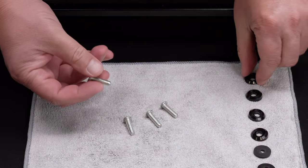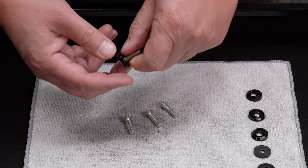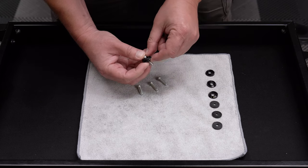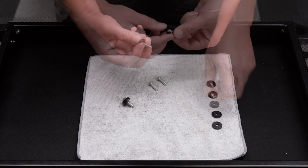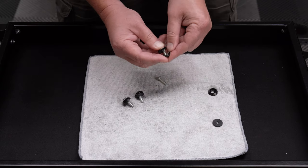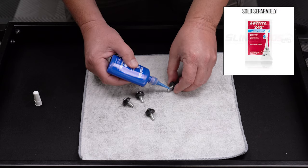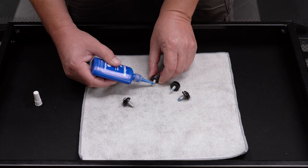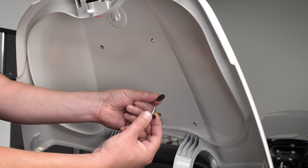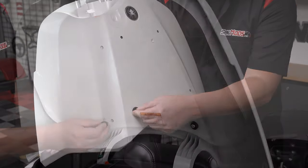Add a metal spacer and rubber washer to each of the four included screws. Then add a dab of removable thread lock to the end of each screw. Insert a screw through the bottom side of each hole and top off with a rubber washer to hold them in place. Make sure you do not get Loctite on the plastic trunk lid.